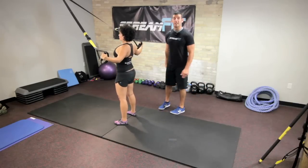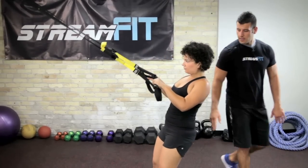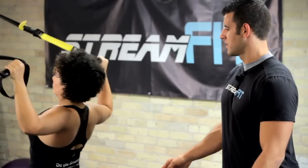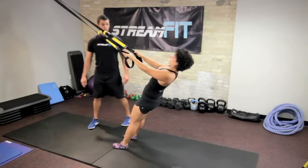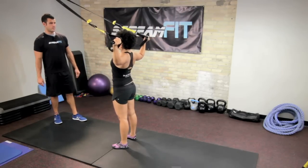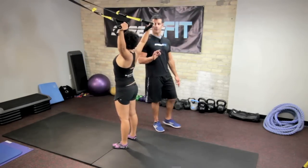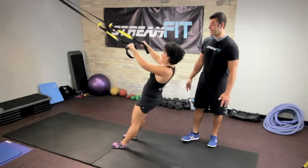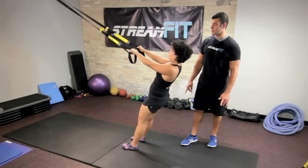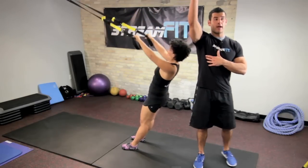We can actually move to a W — so that was more of a T movement. A W is going to get a little bit different part of your upper back, really hits the rear shoulders. We can go to a Y after the W. Every variation hits your upper back in a different way, all having unique benefits. We can go overhead in an I, which is going to put extra tension on your lower trap, which actually keeps your shoulders down when you move your arms overhead.